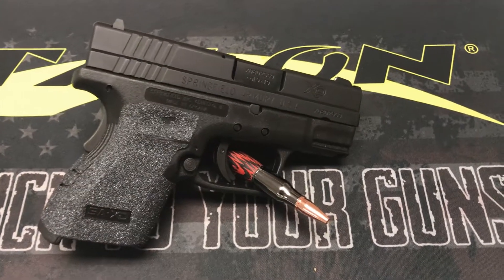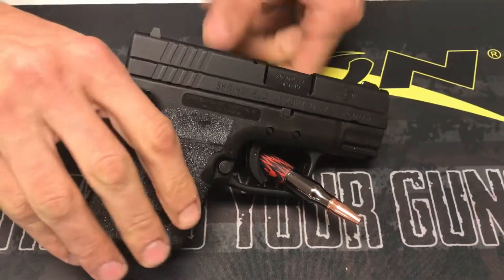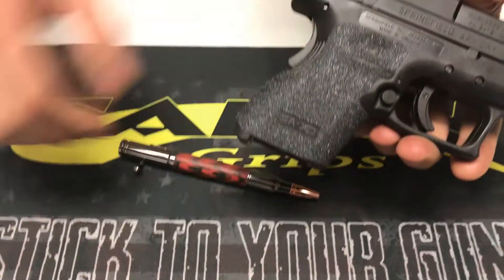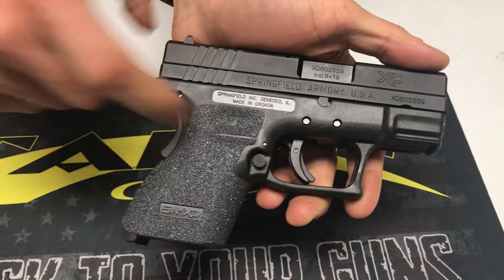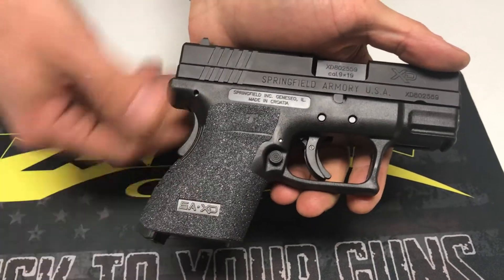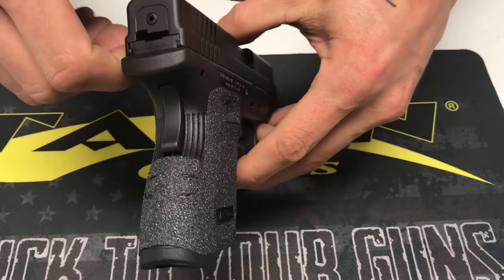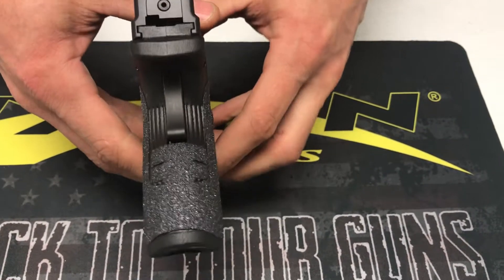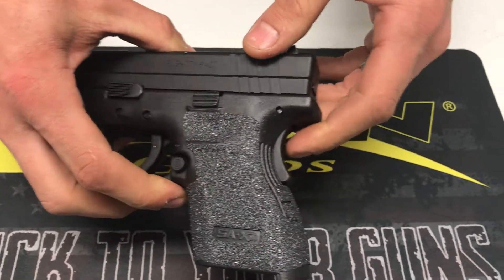Hey everyone, welcome to the grip overview for the XD subcompact. As normal, we go high up on the thumb rest area to give you guys maximum coverage. We left the logo cut out at the bottom for alignment reasons — also looks pretty cool. Coming around the back strap, we go just underneath the grip safety to give you guys as much coverage as we possibly can.